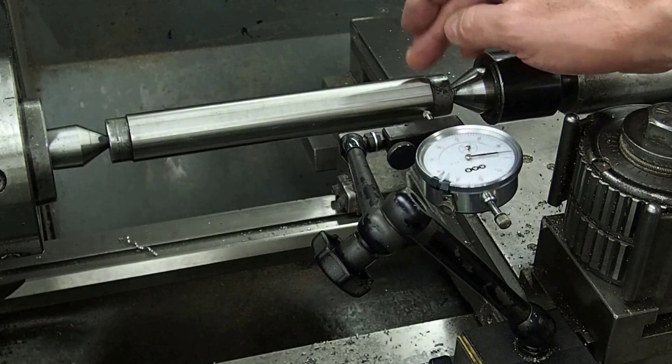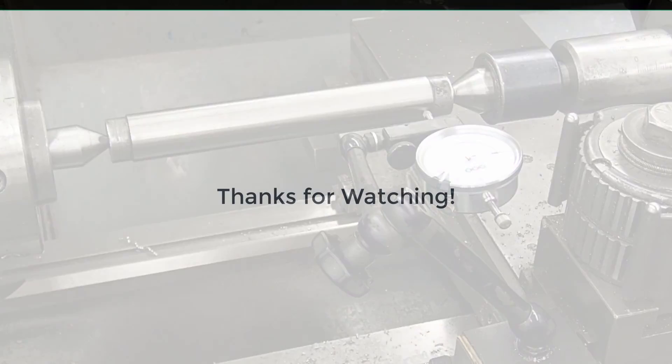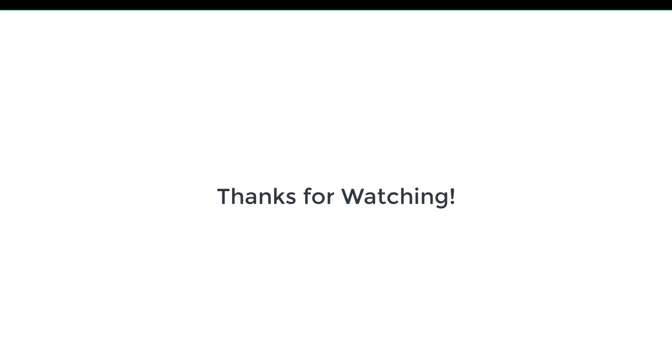This is a really nice tool to have in your toolbox, so you can do things such as checking the center and the tailstock alignment on your lathe.